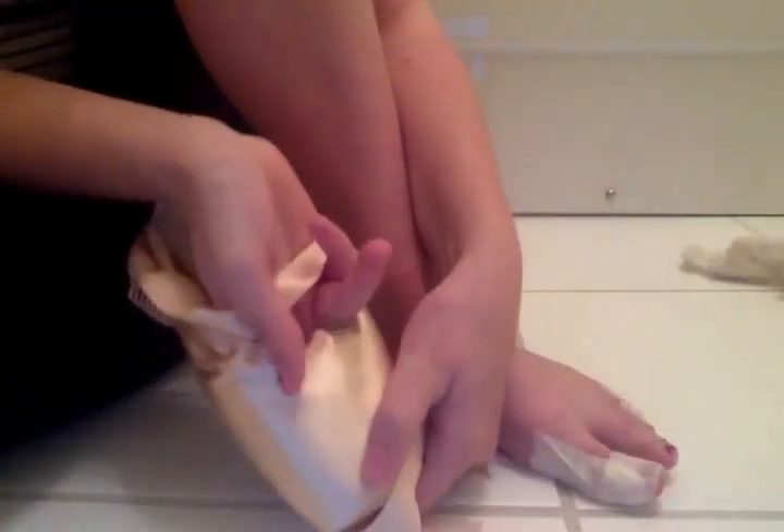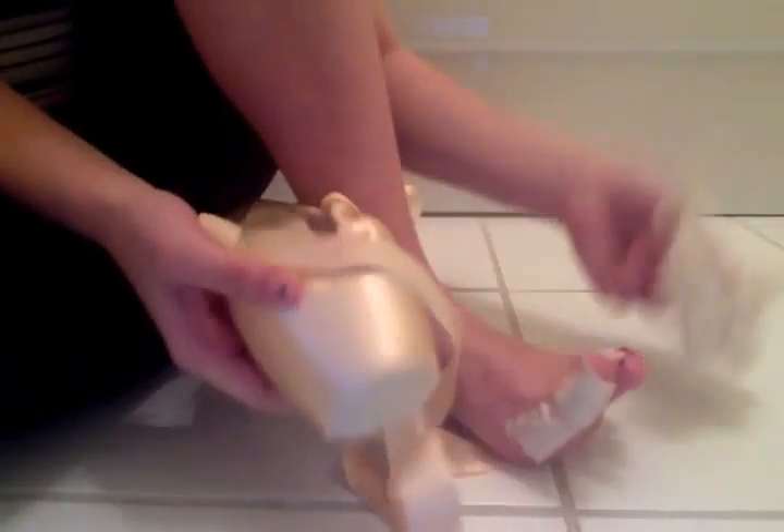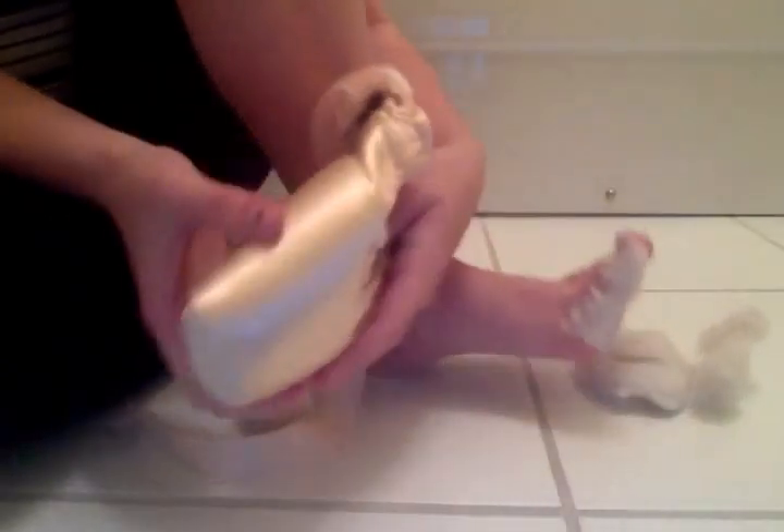There's some lambswool down the end as well. I like to put lambswool just in the end so that it gives me some padding, in case this slips, because the end of the box is quite hard — you can hear, really loud, really hard.